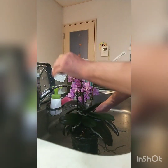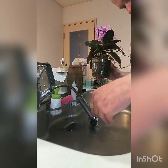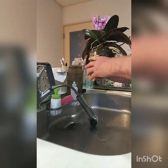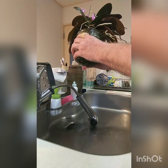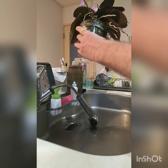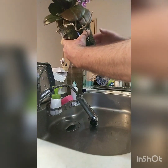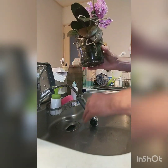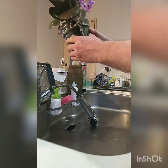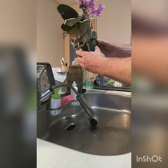Here and there I have these pesky fungus gnats that I'm going to deal with pretty soon using sticky traps. All it takes is putting sticky traps around one plant to trap them all so I can keep their numbers down to a bare minimum.